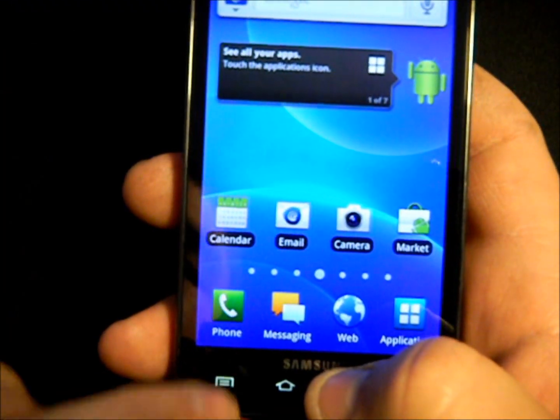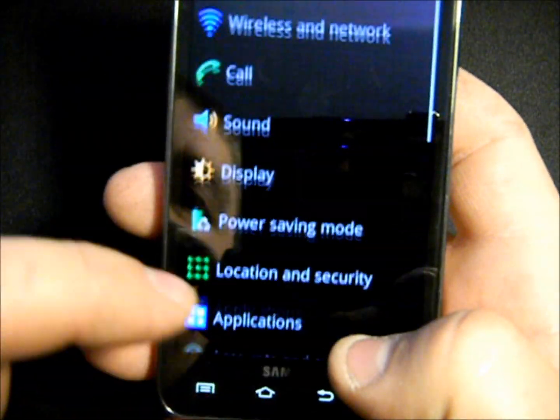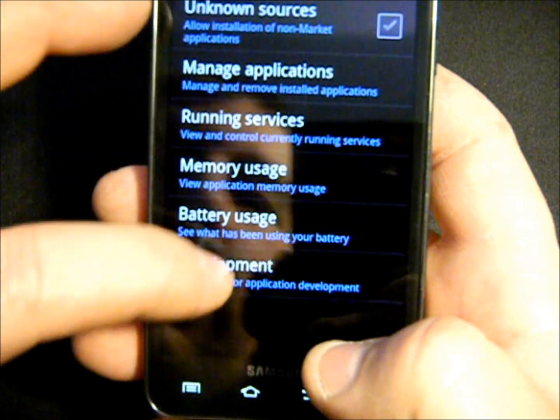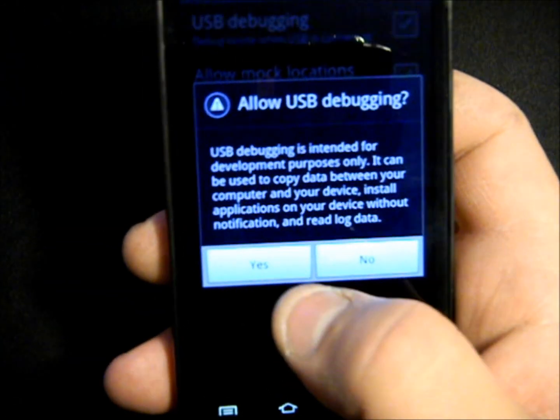The very first thing you need to do on your phone is go into your settings, go into Applications, then go to Development, and make sure you have USB debugging turned on.